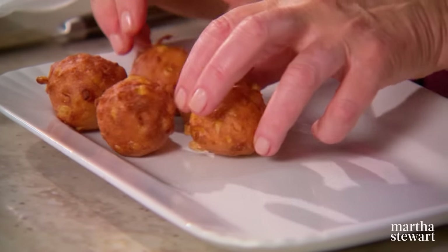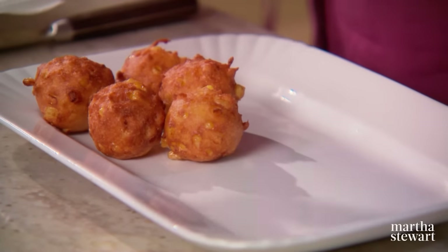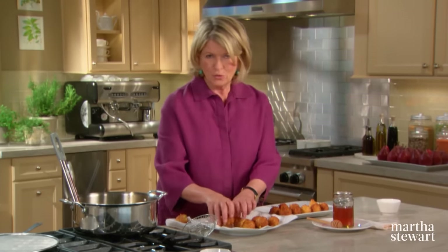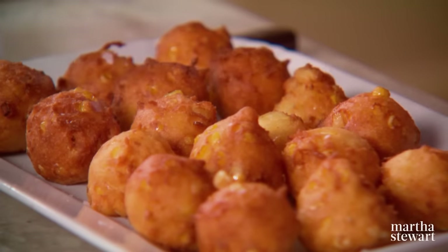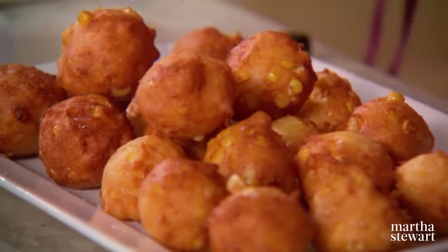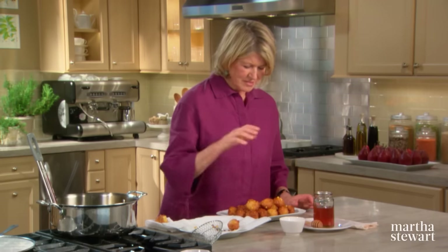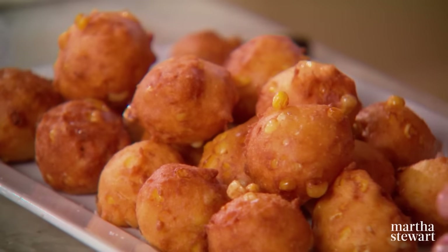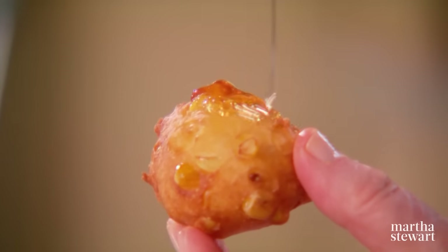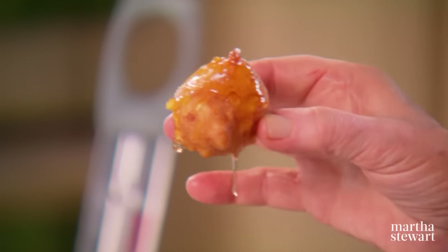Arrange the drained fritters on a heated platter and serve them piping hot — they don't get better as they sit out. Golden balls of delicious seasonal corn. Serve them with honey and a little bit of sea salt. Really delicious.